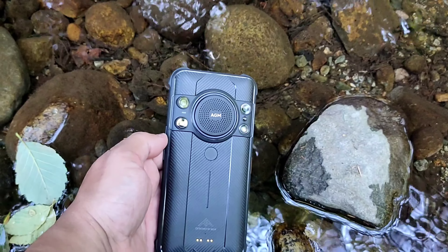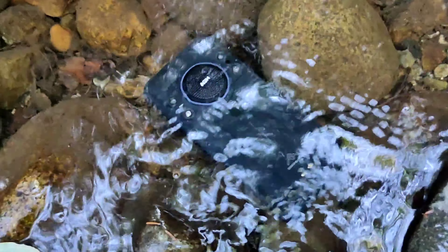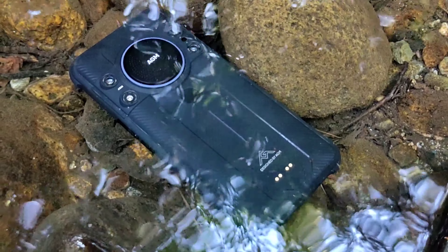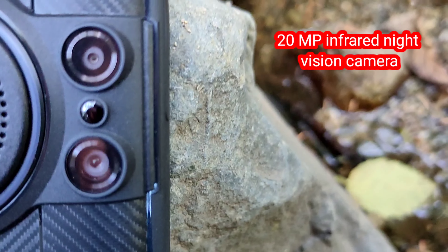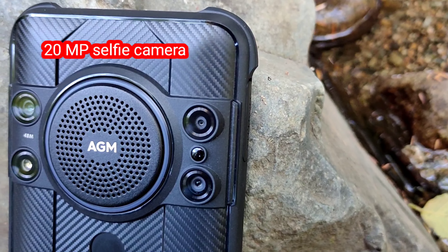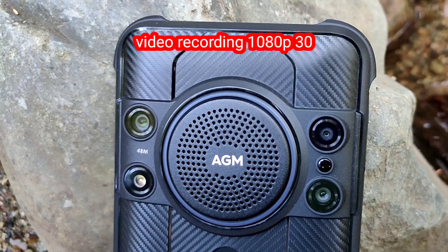This is where I put it into the water. The funny thing is Google Assistant even started working while it was in the water. And 45 minutes later, this phone was still in the water. Now let's talk about the camera: for the main camera you've got 48 MP, a 20 MP infrared night vision camera, a 20 MP macro, a 20 MP selfie camera, and video recording maxes out at 1080p 30fps.